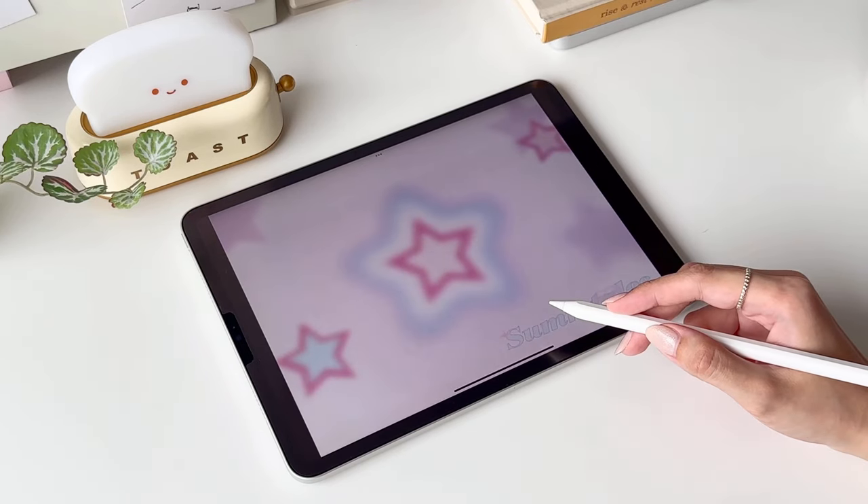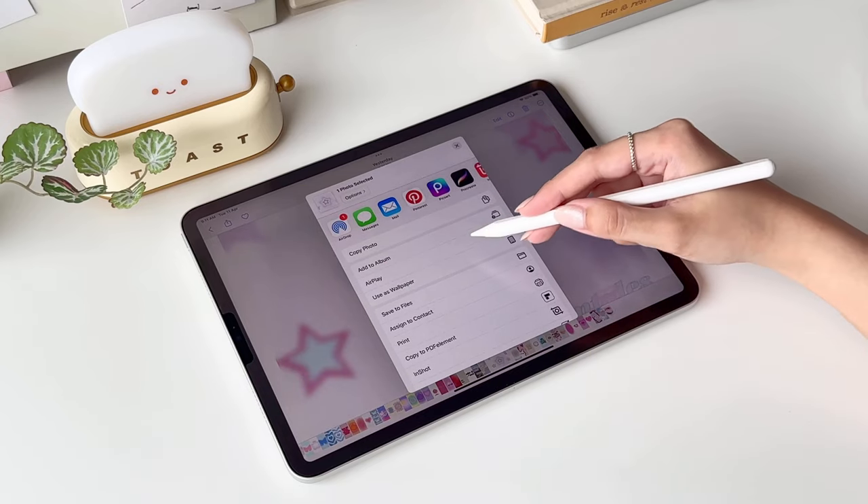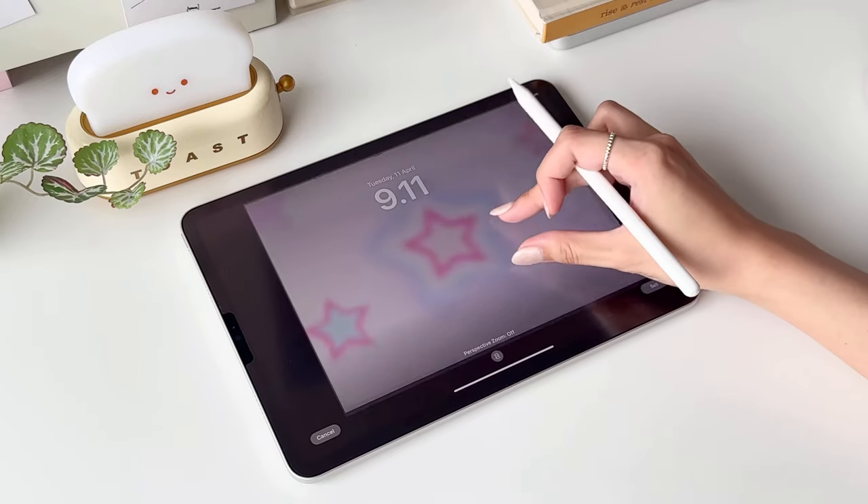Now let's go back to Photos and set our new wallpaper. You may adjust how the wallpaper sits on the screen however you'd prefer, but I'm just gonna set mine as it is.